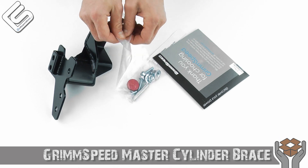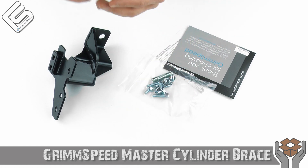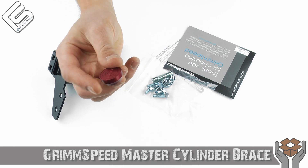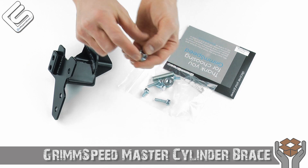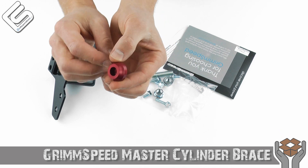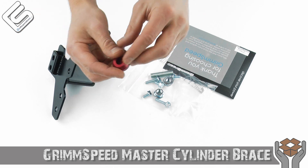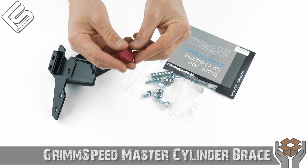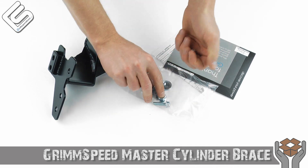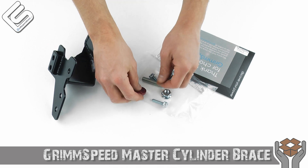I wanted to go through some of the hardware it includes. Being Grim Speed, they include everything you're going to need to install it. They don't have to give you a nice red anodized aluminum stopper, but they do. You could literally use just the end of a nut to butt up against the master cylinder, but Grim Speed goes the extra mile to give you that little bit more bling in the engine bay, and you really do notice this. They wanted to make it look really nice and stand out, and I think they did an awesome job. Very nice hardware all around — hardware to bolt it to the chassis, and hardware for the stopper itself.